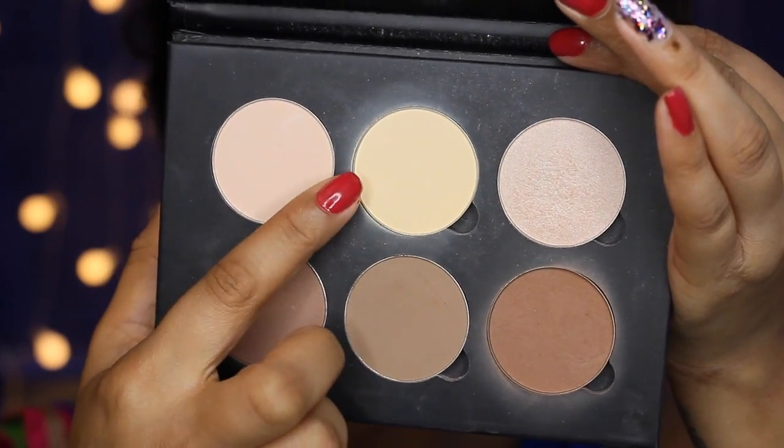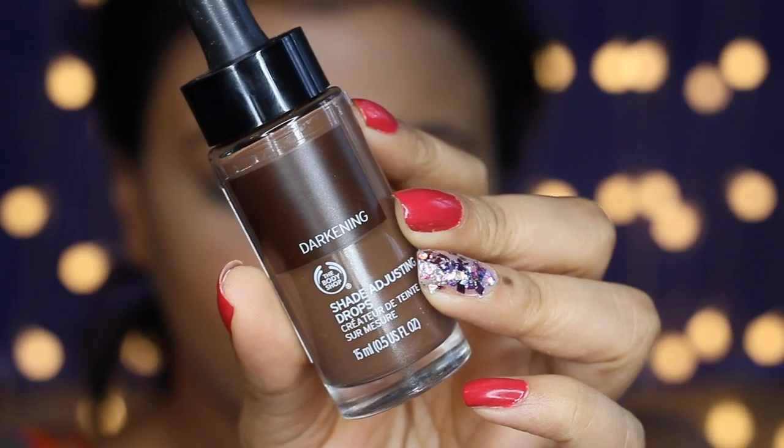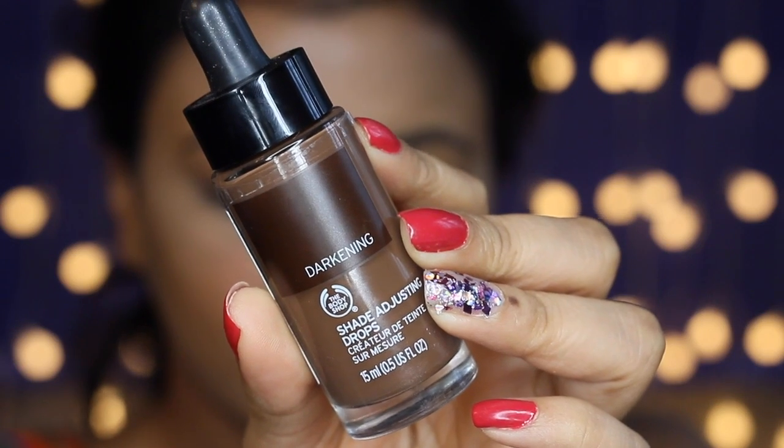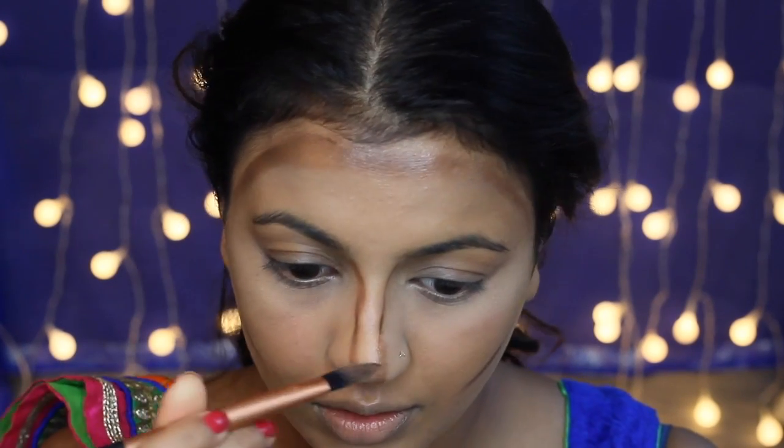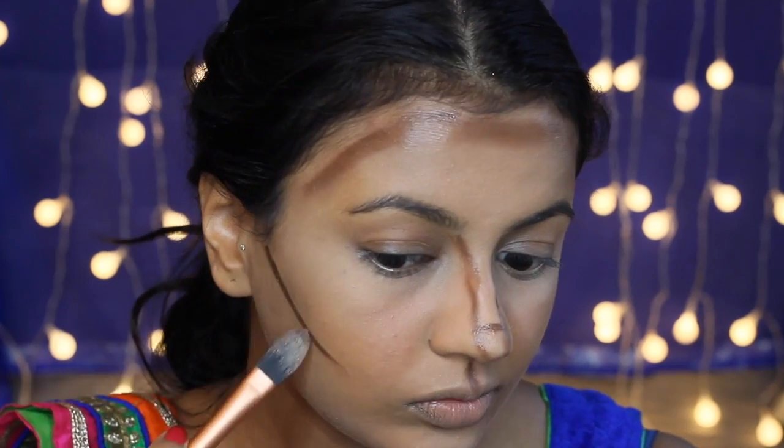Next I'm going in with my Anastasia Beverly Hills Contour Kit and setting all the highlighted areas using the shade Banana. For contour, I'm using this Body Shop Darkening Shade Adjusting Drop. I'm contouring the hollows of my cheeks, my forehead, my nose, just underneath my lip, and in between my cupid's bow too. I'm also applying some on my jawline as well.